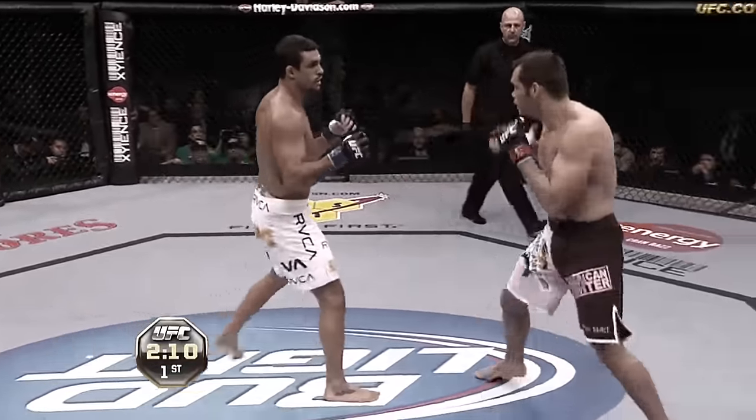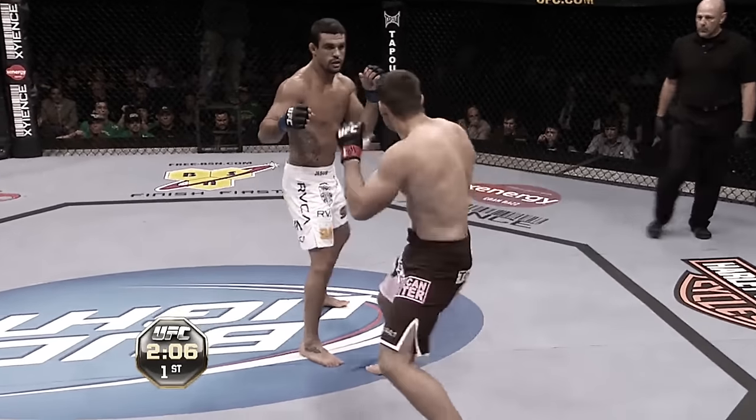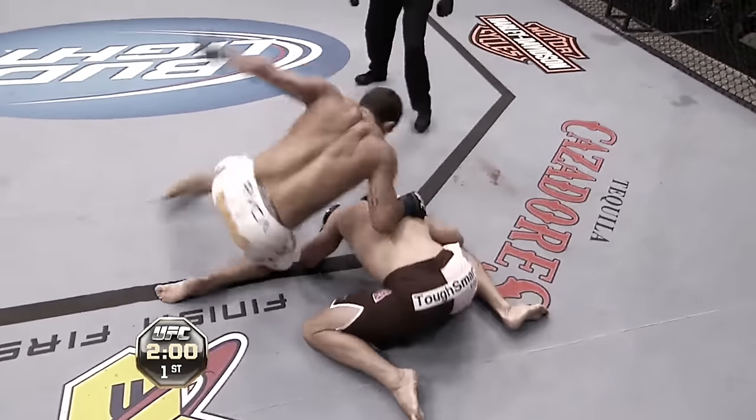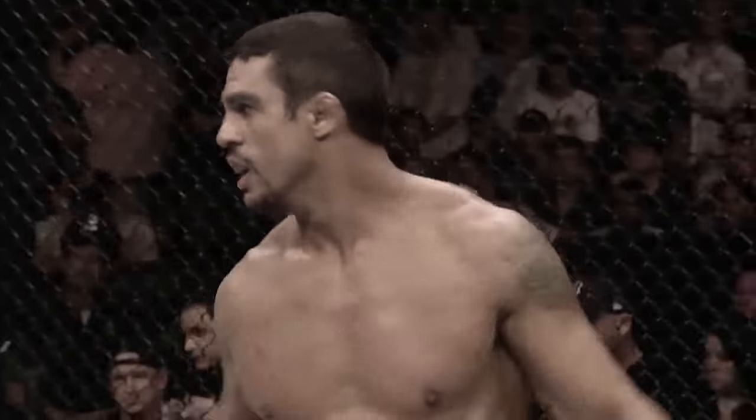You can see he's looking to snipe, and Rich has got to be careful not to over-commit. Uppercut caught him — Franklin is in trouble! Belfort looking to finish — he's out, it is all over! Vitor Belfort!